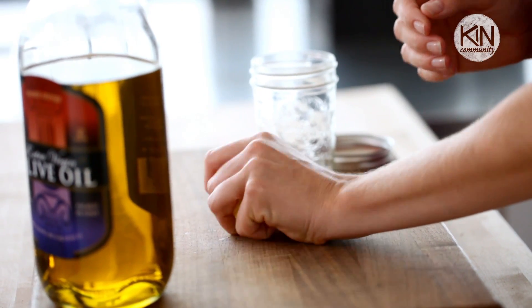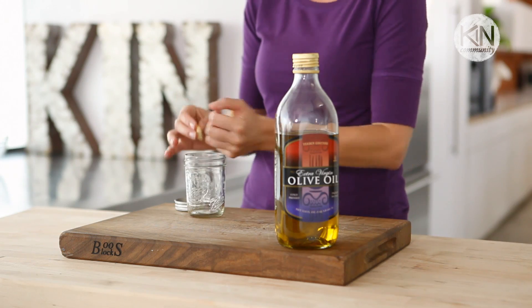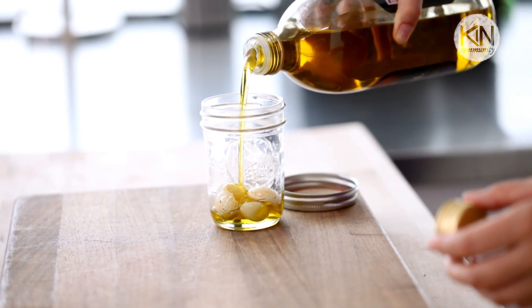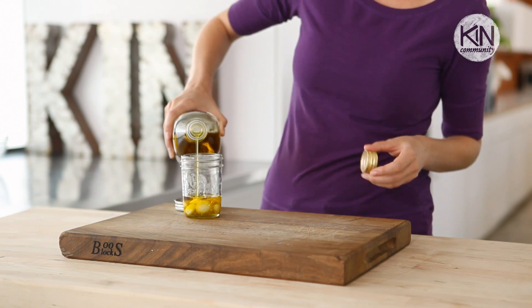The first technique is to store your garlic in olive oil in your fridge. All you do is take your naked cloves, place them in a small mason jar, and then cover them with olive oil. It is essential that you do not store garlic in oil at room temperature. A harmful bacteria can grow that can actually make you very sick. So, in the fridge it is.